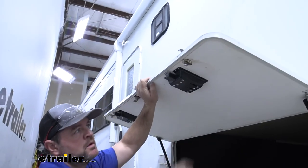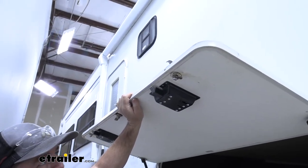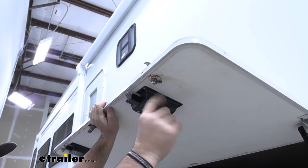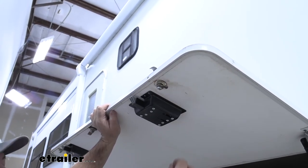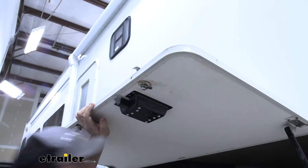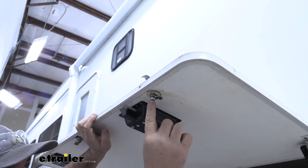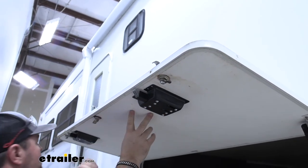Now for your other locks — you can either leave them on, or take a Phillips screwdriver and take the bolt out, pull the plate off, take a washer that'll fit over it, put the washer on, put the bolt back in, and then it just becomes a dummy lock.